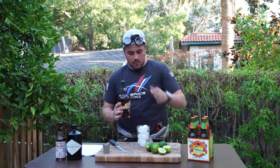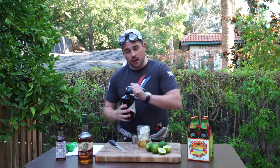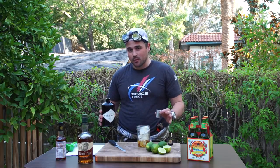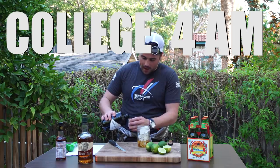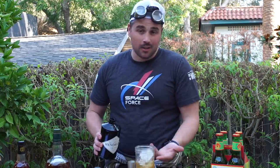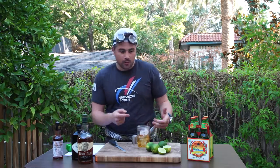Two ounces of our favorite bourbon here. Two ounces of gin. I have to say, this is the first time I've ever mixed a drink with bourbon and gin together — that wasn't like a college, 4 a.m., we gotta mix something together kind of drink. A splash of bitters — I'm going to use some pea shoots bitters here. And then the juice from an entire lime.